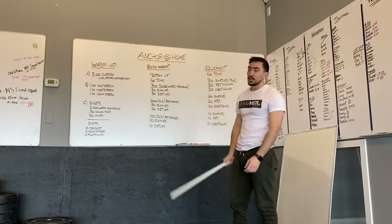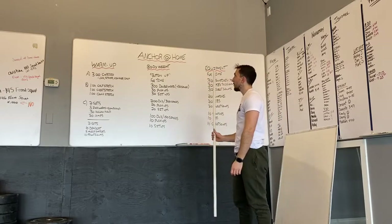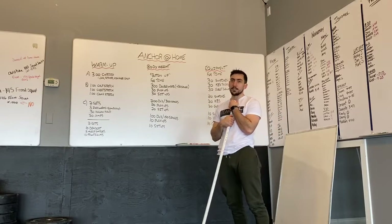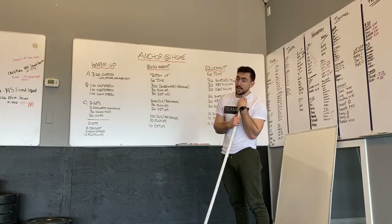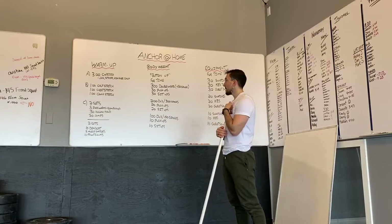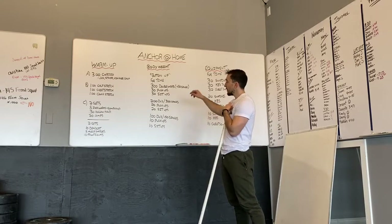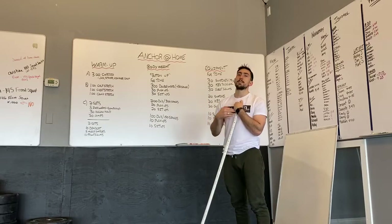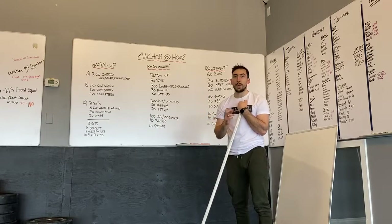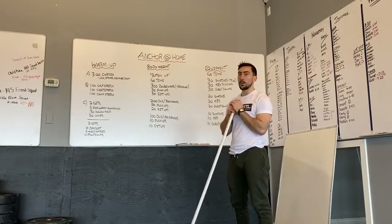Now for the bodyweight workout — it's called Button Up because Mark Button is the one that sent it. For time: 300 double unders or 450 single skips, 30 push-ups, 30 sit-ups; then 200 double unders or 300 single skips, 20 push-ups, 20 sit-ups; then 100 double unders or 150 singles, 10 push-ups, and 10 sit-ups. The reps are going down, so pace out that first round and try to move quicker and quicker through the workout.